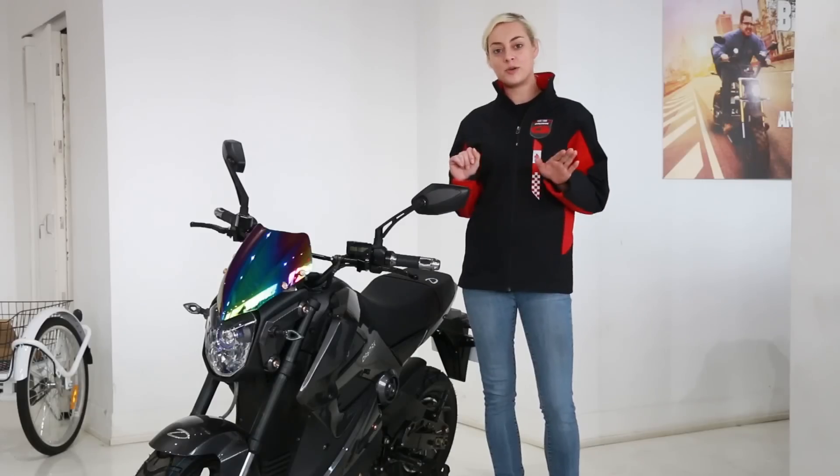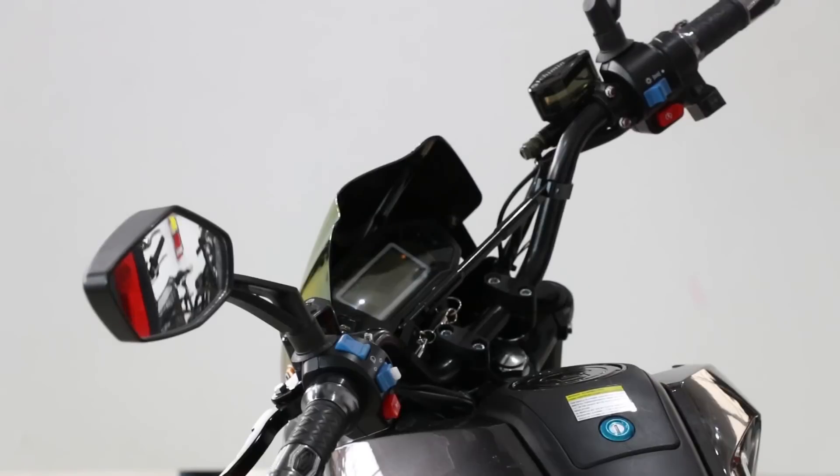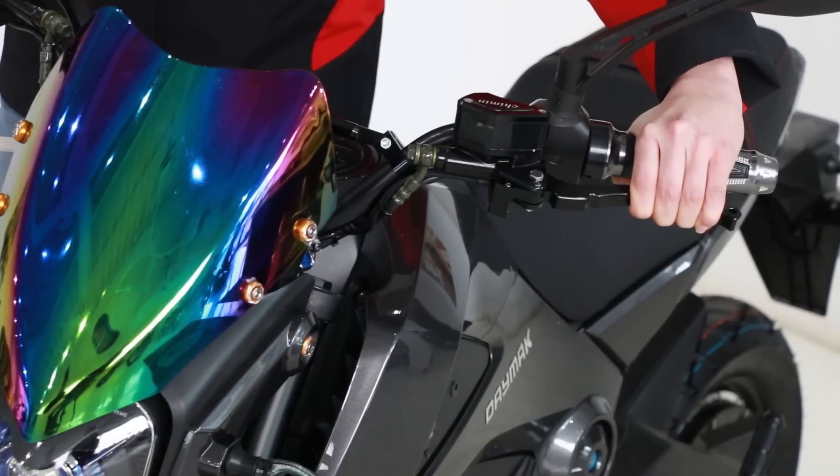Hey guys, my name is Jen and I'm going to show you guys a 60 second check before you take your bike out to ride. First off, you're going to check if your brake levers are both firm.